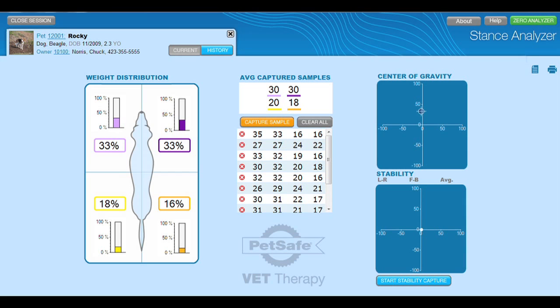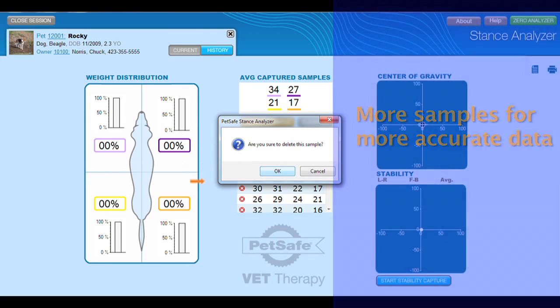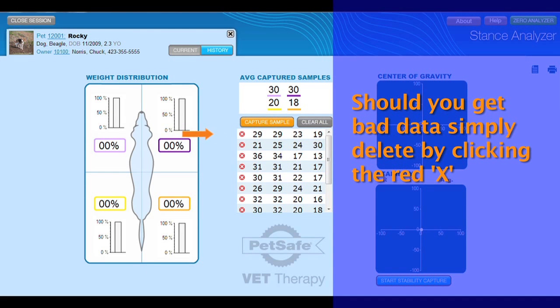Below that are the buttons where you can collect samples and clear out your whole session to start over. You can collect samples by pressing 1 on your handheld remote. Beneath the buttons is a list of all of the samples you have captured. You also have the ability to groom your data — if you capture some data that was misrepresentative of your patient, you can simply remove that sample from your list. And like any study, the more samples you collect, the more valid your results become.